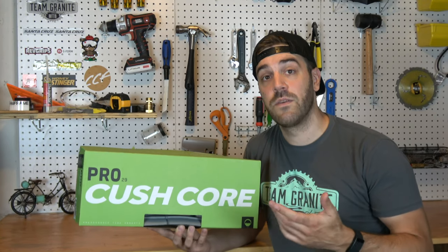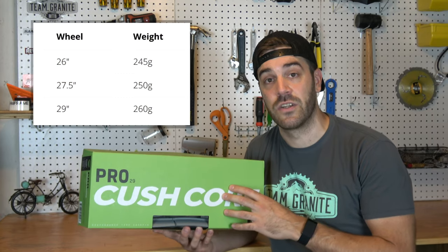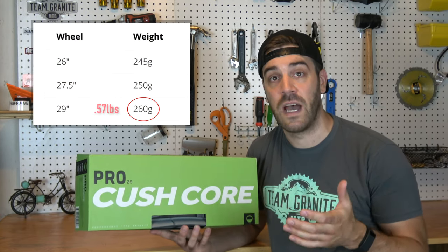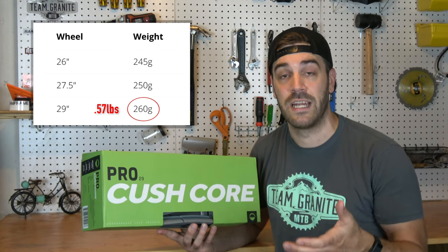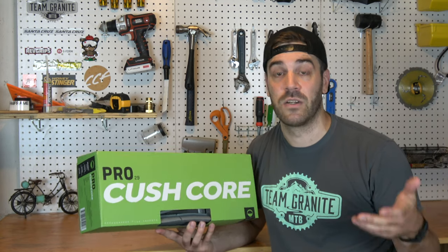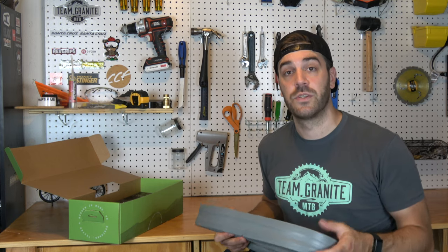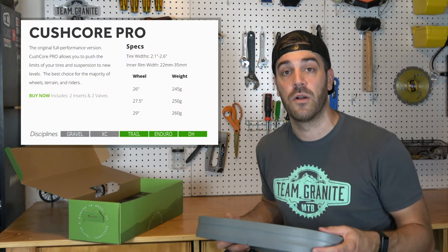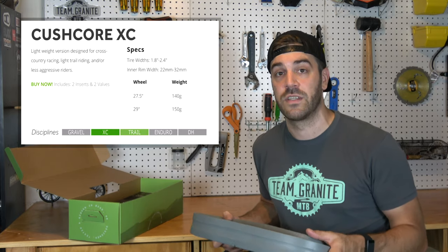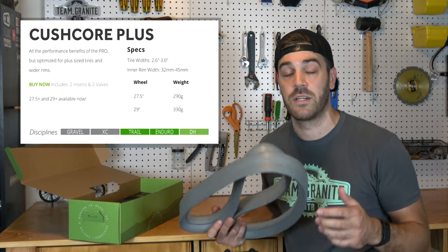To give you some perspective on the weight: I just upgraded to a 29er, so the 29-inch insert is 260 grams per tire — that's 0.57 pounds, just over a half pound of weight added per tire. That's a significant amount on a 28 to 32 pound mountain bike. KushCore comes in a few different models. I always use the Pro model, which is for more aggressive riders. They also have an XC model, which is lighter for riders not hitting as much chunk, and they even have inserts for fat bikes.